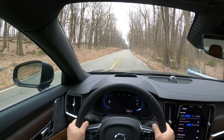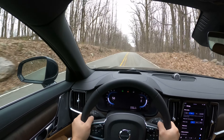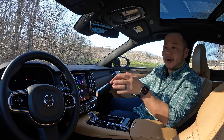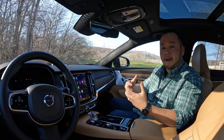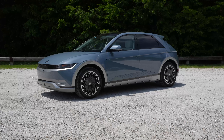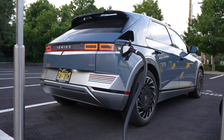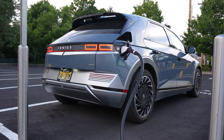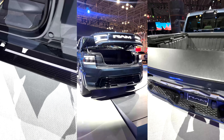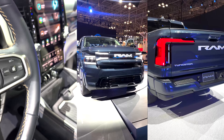Zero to 60 in the S90 Recharge is rated at 4.6 seconds, which is very quick for a 4,600-pound car. There's also an 18.8 kilowatt-hour battery — the same size as the S60 Recharge — which is a bit bigger than traditional hybrids but much smaller than full EVs. For example, the Hyundai IONIQ 5 has a 77.4 kilowatt-hour battery with over 300 miles of range, and the 2025 Ram 1500 REV will have an optional 229 kilowatt-hour battery targeting 500 miles.